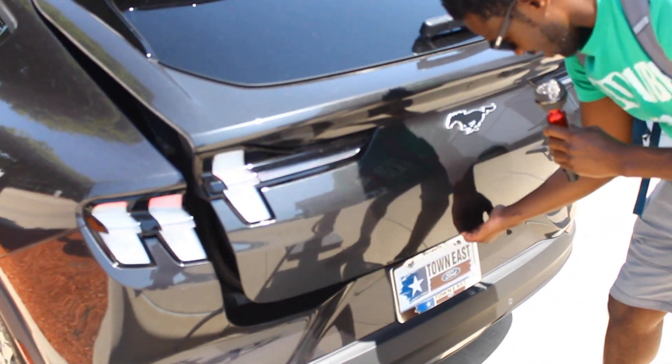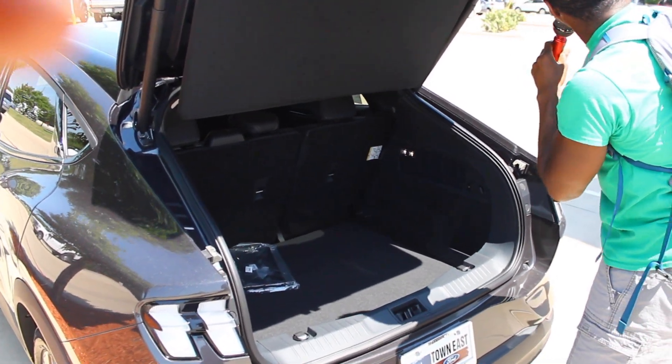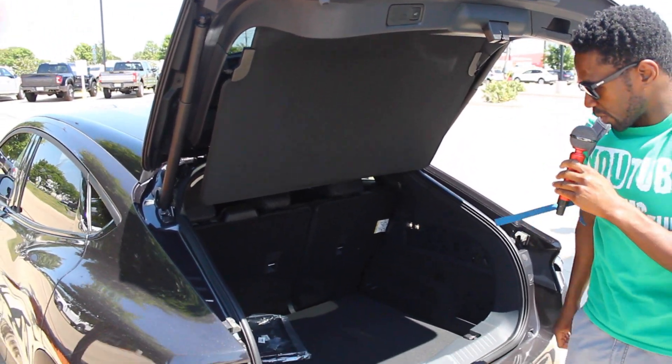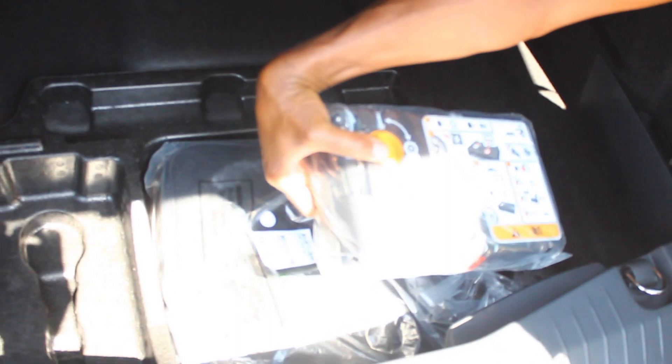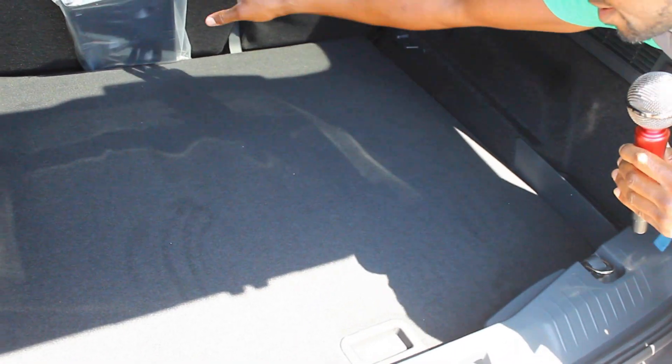Now we're opening up the trunk. You hit a button at the bottom and the trunk opens up. You can manually drop the trunk or hit the button to close it — you can also use the key fob. We've got a 12-volt charger back here, what looks like a tire inflator, and wires for charging your vehicle. That's a lot of trunk space!